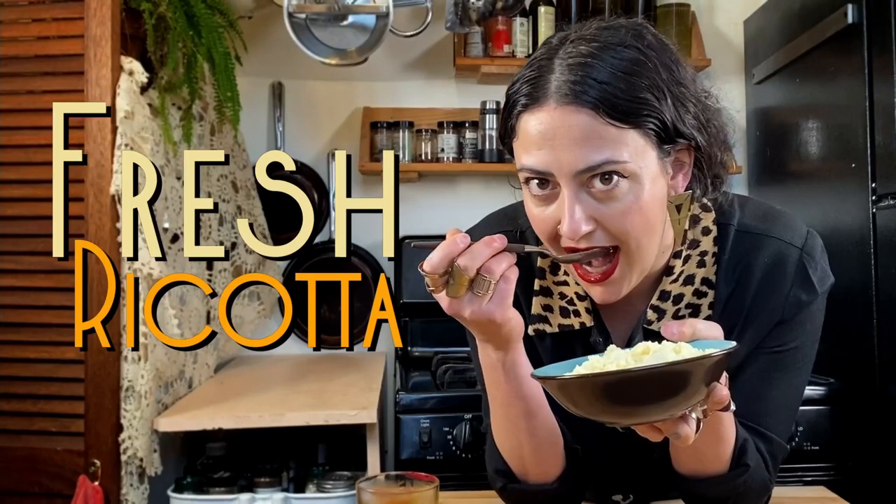Little Miss Muffet sat on her tuffet. What's a tuffet? Eating her curds and whey. She was eating ricotta out of a bowl on a tuffet. And then something happened with a spider? I don't know. Hey everyone, welcome to the Leopard Lodge. I'm Liv and today we are making fresh ricotta.